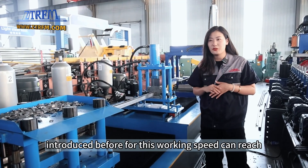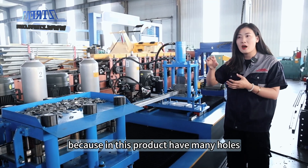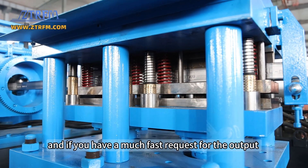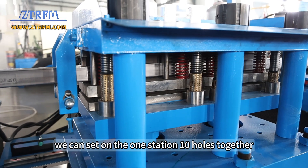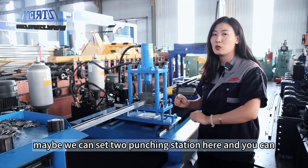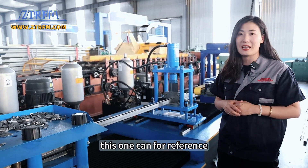As introduced before, the working speed can reach 15 meters per minute. This is the punching station — because this product has many holes, one punching station can punch six holes together. If you have a faster output requirement, we can set up to 10 holes per station. And if you want even more output, we can add another punching station, giving you 20 holes together with each station having 10 holes. In that way, it can reach 25 meters per minute.